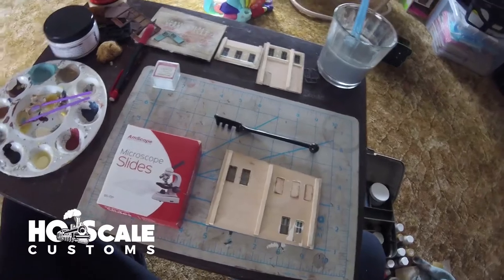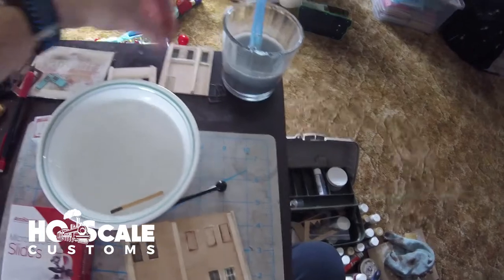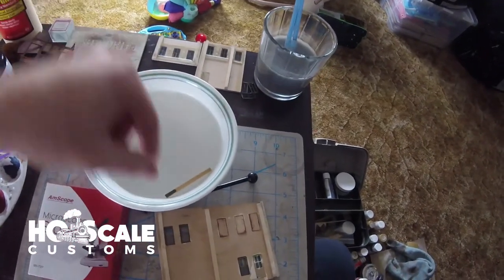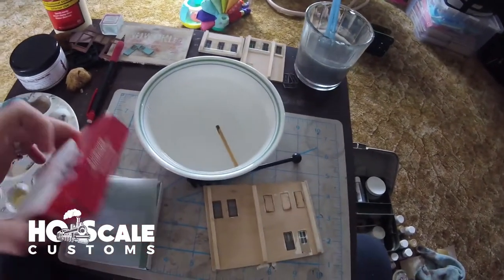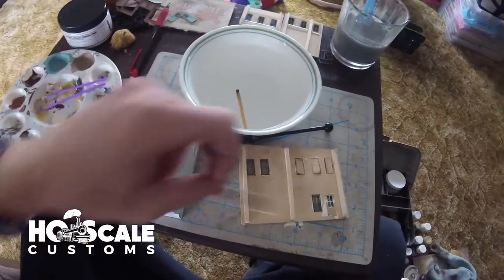Here's what you'll need: a bowl of water - a dish, whatever you have - and I put a dowel rod in there. We're going to use that to snap the glass. We'll remove one microscope slide from the box and set the rest aside.